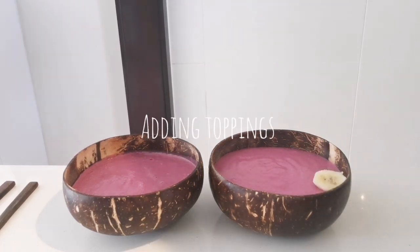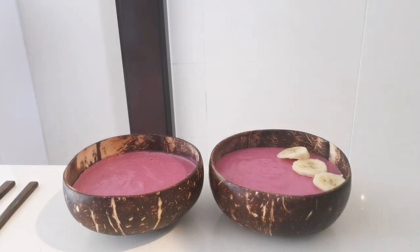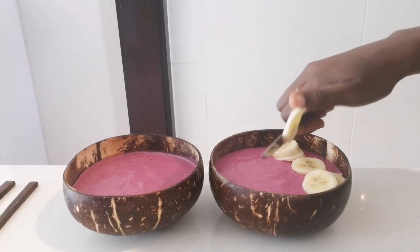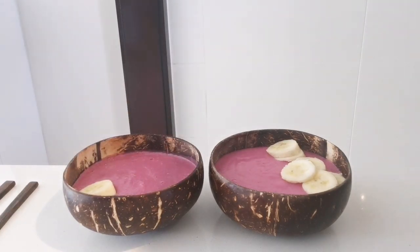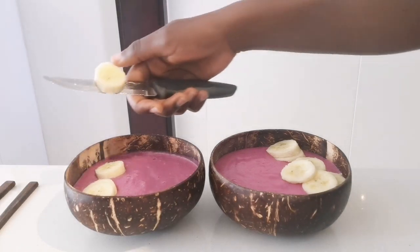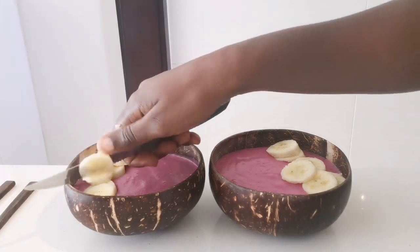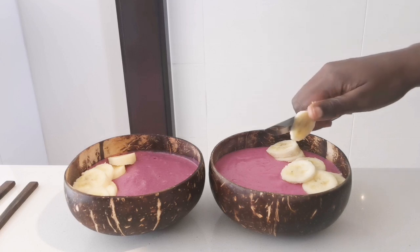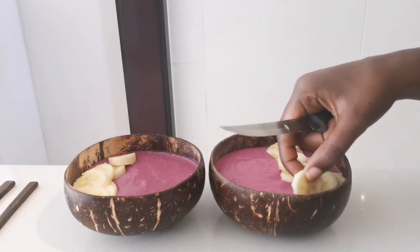Now it's the fun part — you can make it your own! I'm decorating the top of the smoothie bowl with toppings. I used one banana for both bowls, not two. Just cut your banana in half and split it between the two bowls if you're making it for more than one person. There was already banana in the main ingredients, so I was conscious of that, but today I just felt like having more banana.